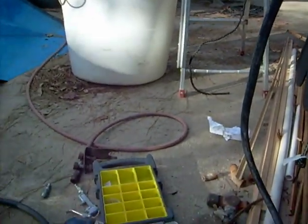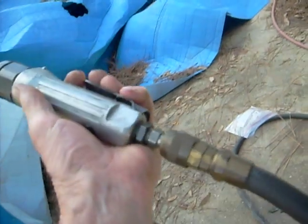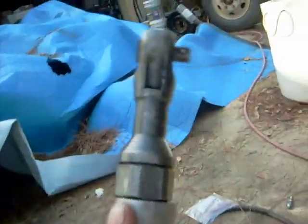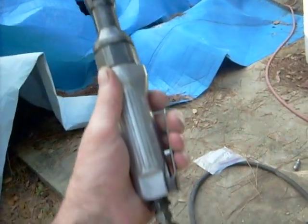This hose is about 25 feet long. What I've done for the convenience of showing people how this works — I've got a half inch air tool here. I'm going to show you how nice it works.